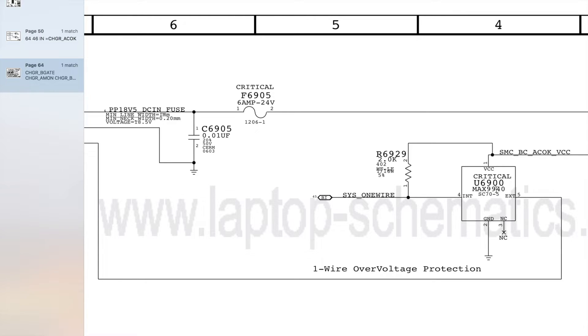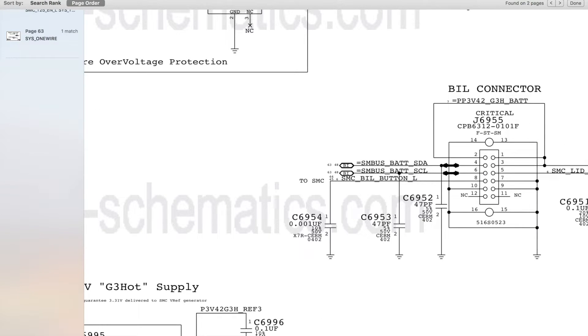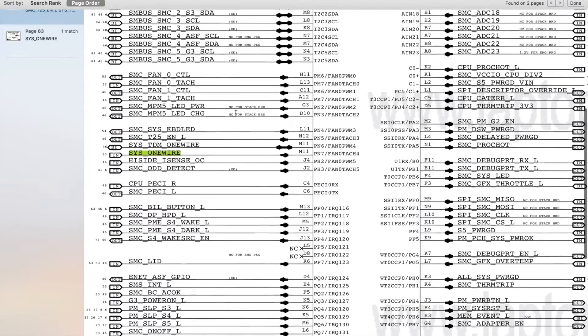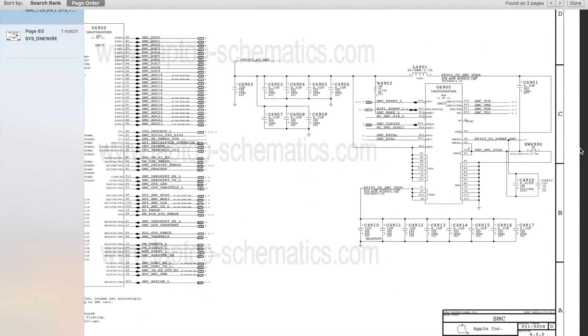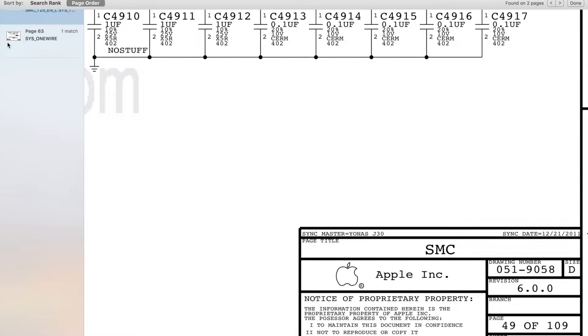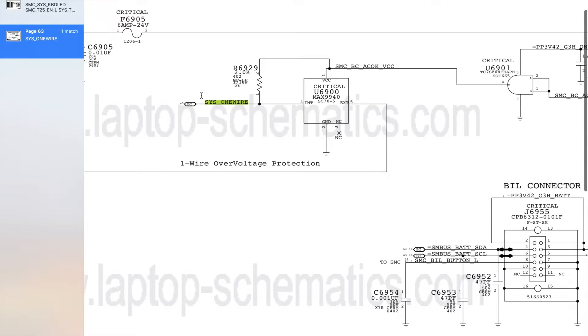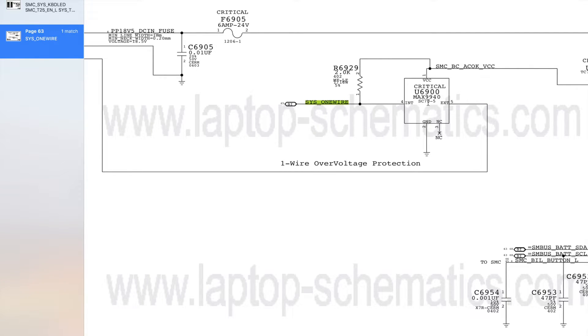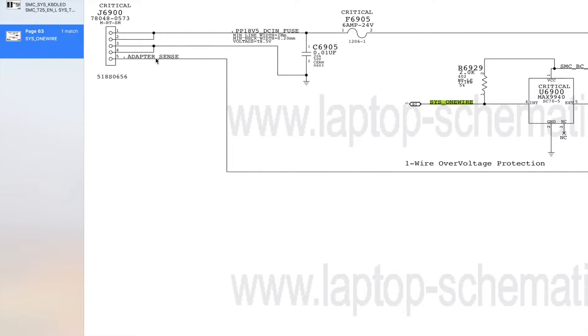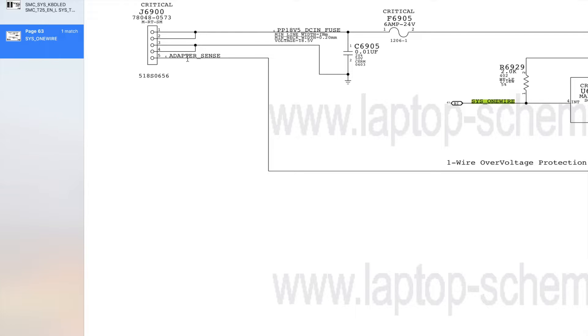Adapter sense goes to our one-wire over-voltage protection circuit, which connects to U6900. That's where the name one-wire comes from. U6900 basically takes an internal signal and sends it to an external component — in this case our charger. Internally we can see that this connects to Sys1 wire, and Sys1 wire goes to U4900, which is our SMC. The SMC talks along Sys1 wire to U6900, which allows it to go externally along adapter sense to the charger, and that will be what turns the charger on and tells the green light to turn on.